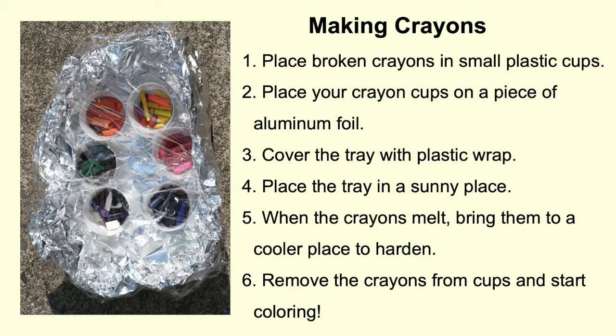First, place broken crayons in small plastic cups. Don't be afraid to mix it up and get creative. Maybe you will invent a new color. Second, place your crayon cups on a piece of aluminum foil.